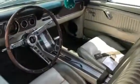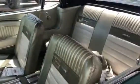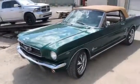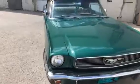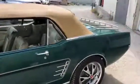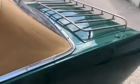Very cool color and interior. Runs and drives awesome. Custom luggage rack and custom Louis Vuitton bag.